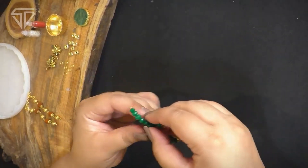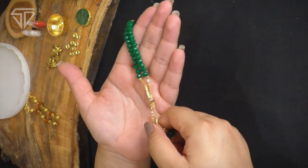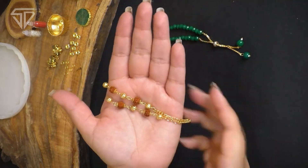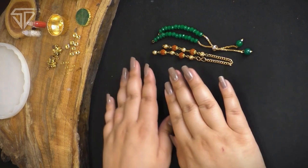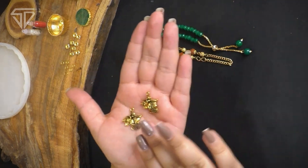So sabse pehle, shiru karte hai bhabhi raki bracelet se. Ye green color ka bracelet hai, joh mein bhabhi raki ke liye use karungi. And similarly, aaj mein ek bracelet ka istamal karne wali hoon bhaiya raki banane ke liye, which will be very unique. Toh rudraksh bracelet ka use kiya hai. Ab isi ke saath, mein aap ko kuch dikhane wali hoon.